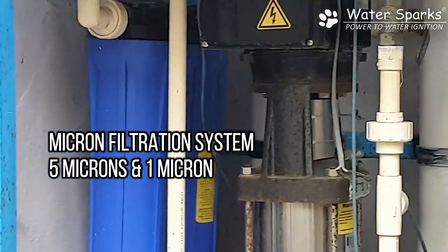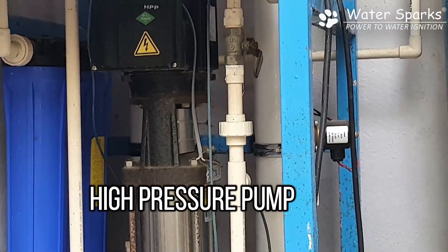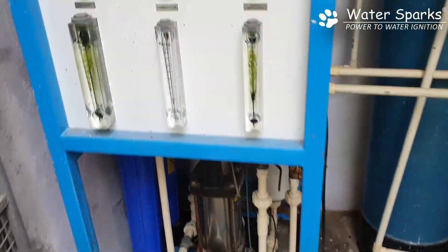You can see a blue color filter which is a 5-micron and 1-micron filter. From there the water is pushed to the high pressure pump, which delivers up to 16 to 18 bar pressure.